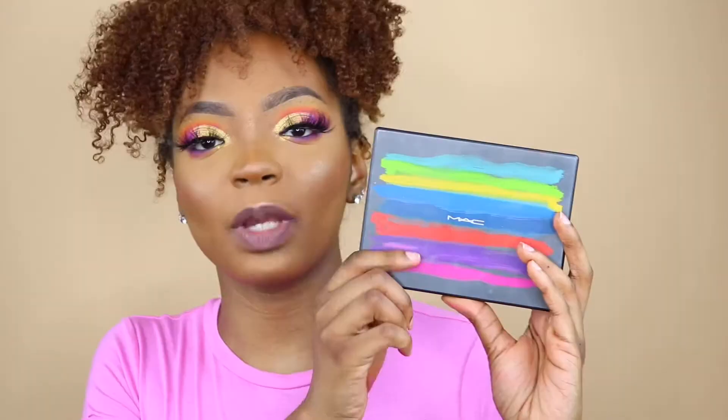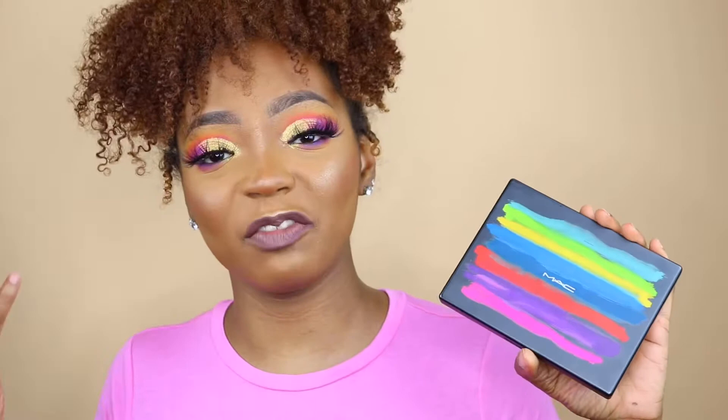Hello, my YouTube family, welcome back to my channel. My name is Ashley Dion. If you're new today, I'm going to review the MAC Art Library Series palette, and this one is called 'It's Designer.' It did give me a bit of trouble. Today we're going to use one of the MAC Art Library eyeshadow palettes — this one is called 'It's Designer.' It's really cool, colorful, and fun.